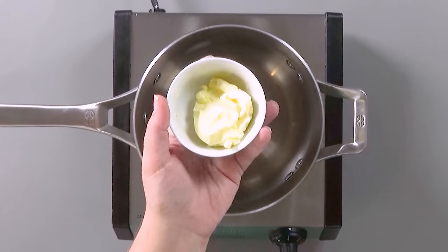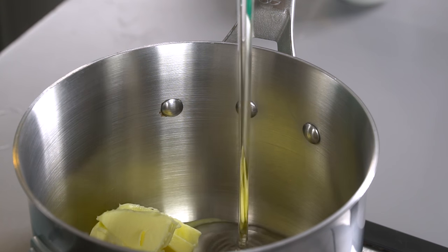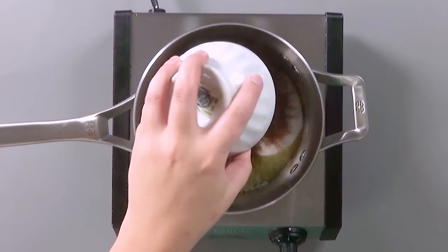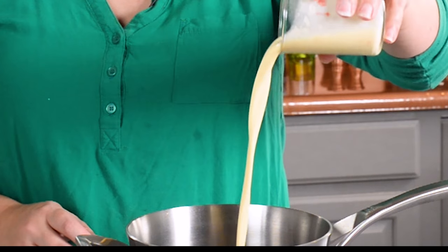These sauces are amazing and they couldn't be easier to make. Let's start with the hot fudge sauce. You have butter, some corn syrup, some white sugar, some cocoa, a little bit of salt, and finally some evaporated milk.